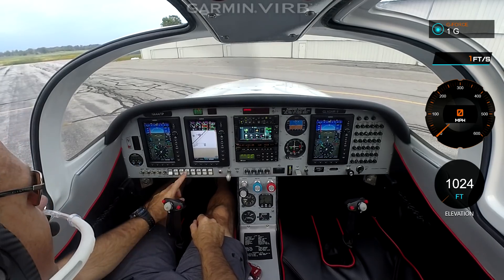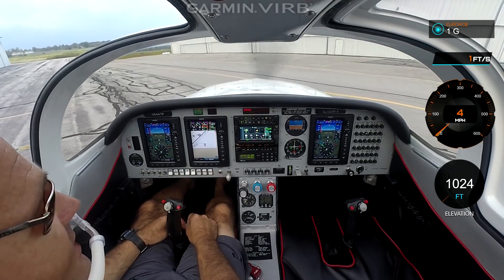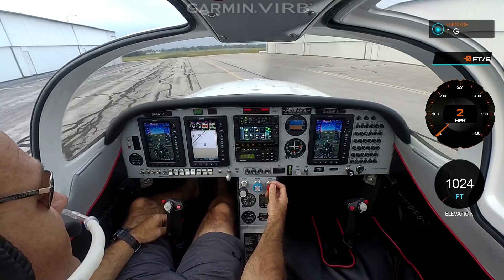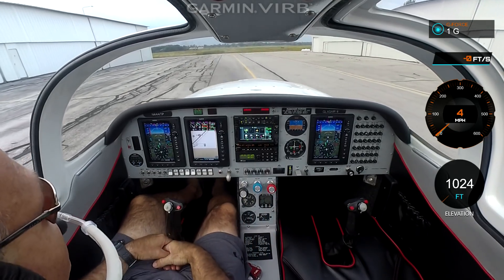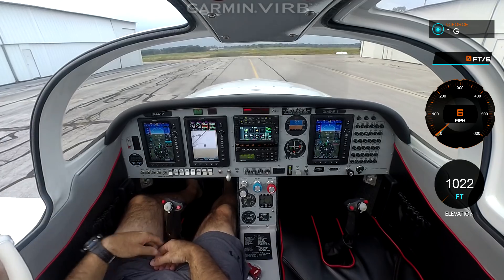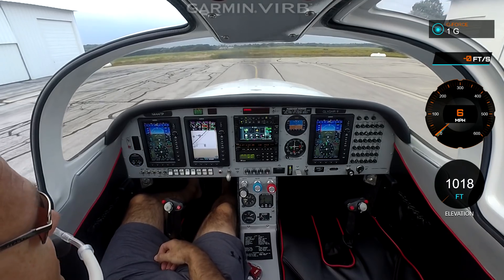I'll go ahead and turn on my landing light. And since it's getting close to dusk, we'll flip on nav lights. To taxi the airplane, real simple. While we're on the ground, we'll just bring back the mixture until it runs a little rough, then back in. It'll steer pretty much — this is a castering nose wheel, but you really don't need the brakes. Just tap them every once in a while if you need to turn. The rudder's actually fairly effective even on the ground at slower speeds.